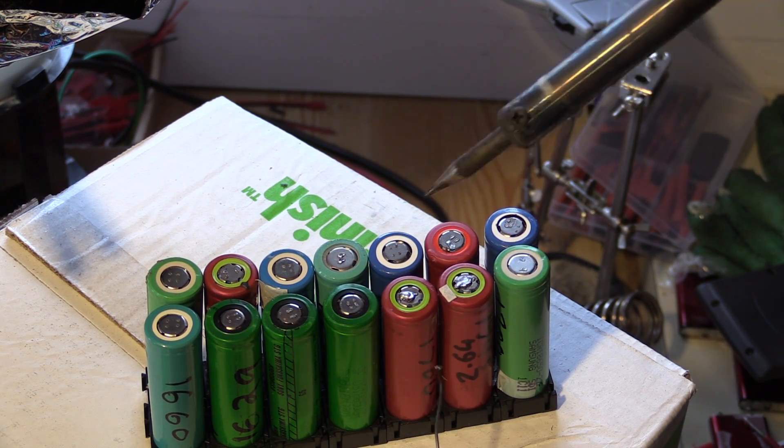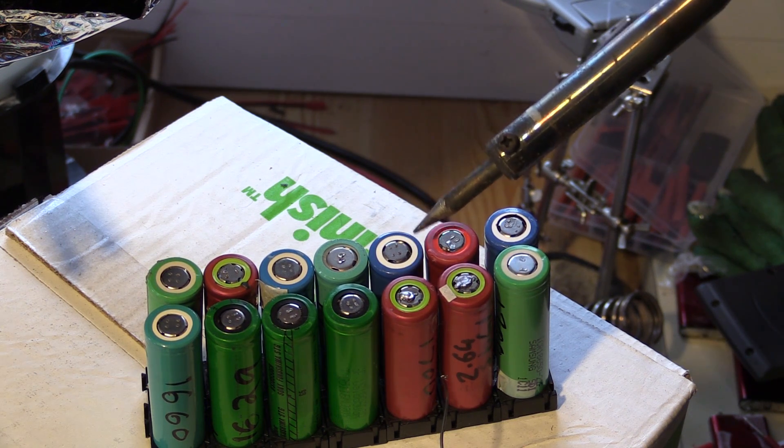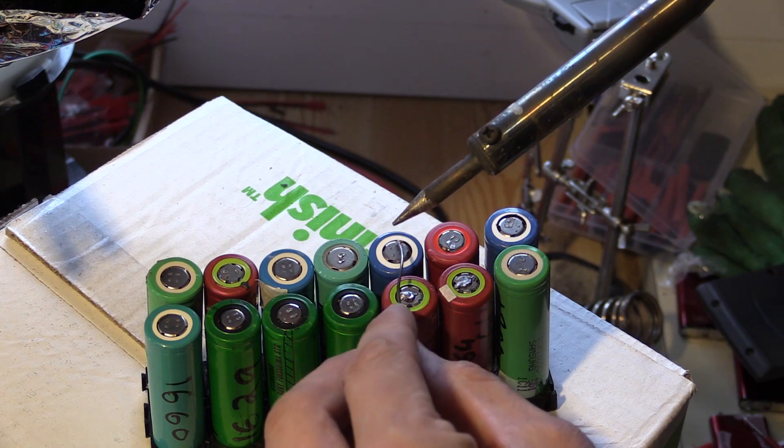Some cells — normally the blue ones — I find are really hard to get the solder to stick to. Normally because the tops of them are really really shiny and it just doesn't stick easily.